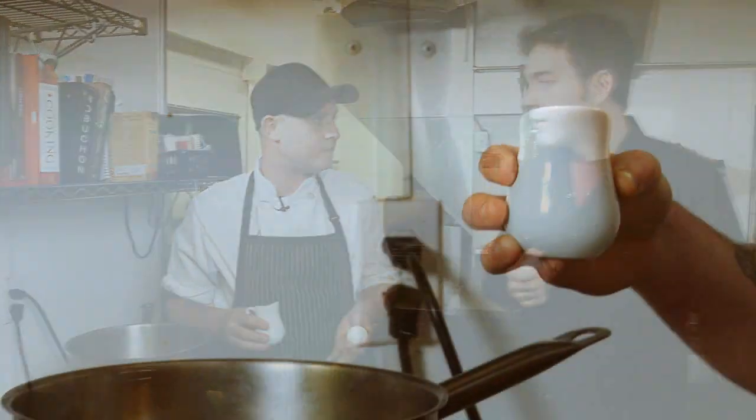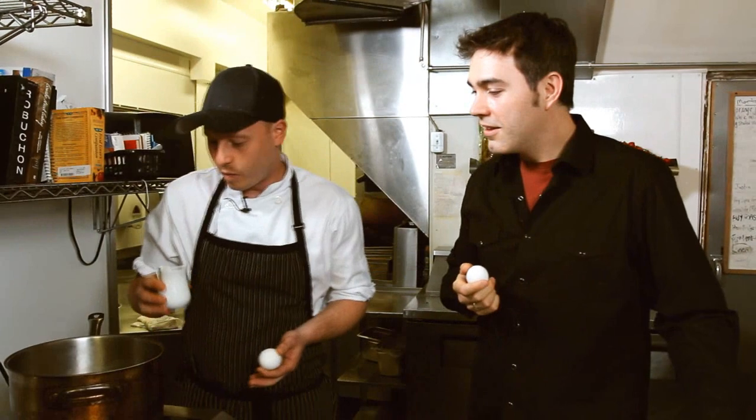First off, have your water just about boiling. You don't want it boiling too much or you're going to crack your egg into it and it's going to just explode. So you want it just on the cusp of boiling.